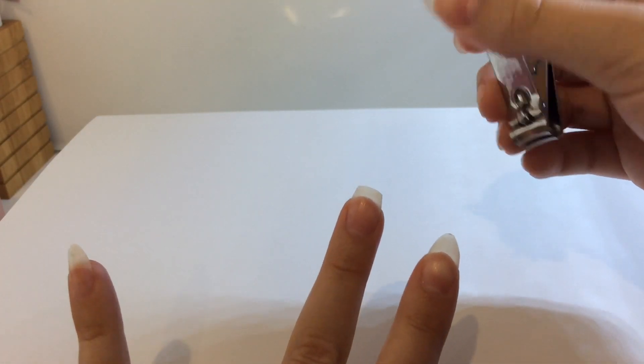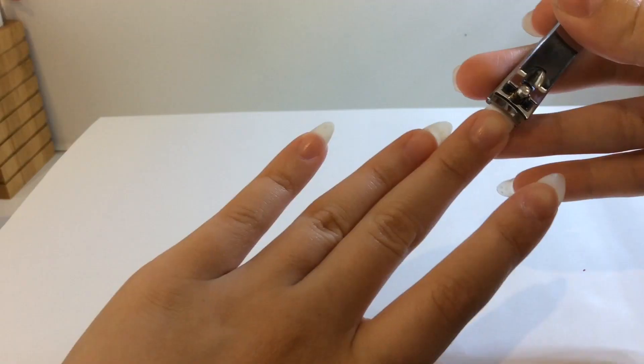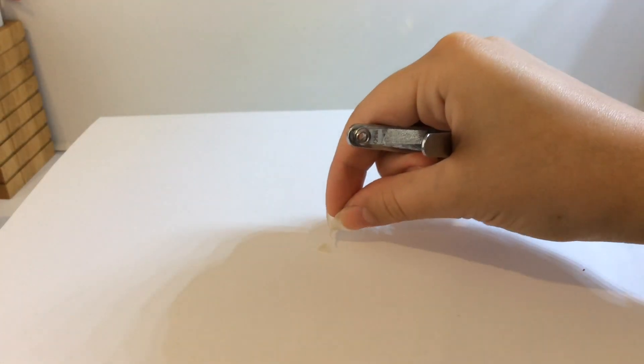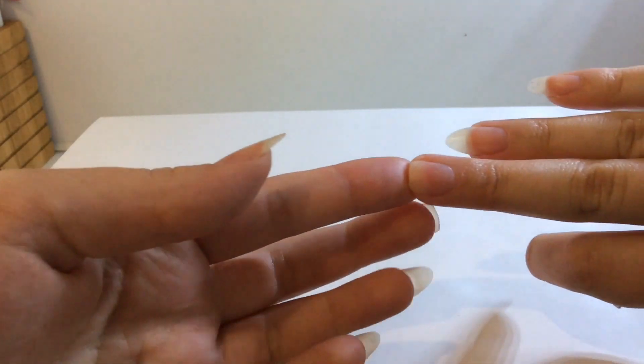There goes that nail — we found her! I want to go for a squared shape, sort of square-rounded, because I haven't really done that with my fingernails before and I think it looks good on this one.